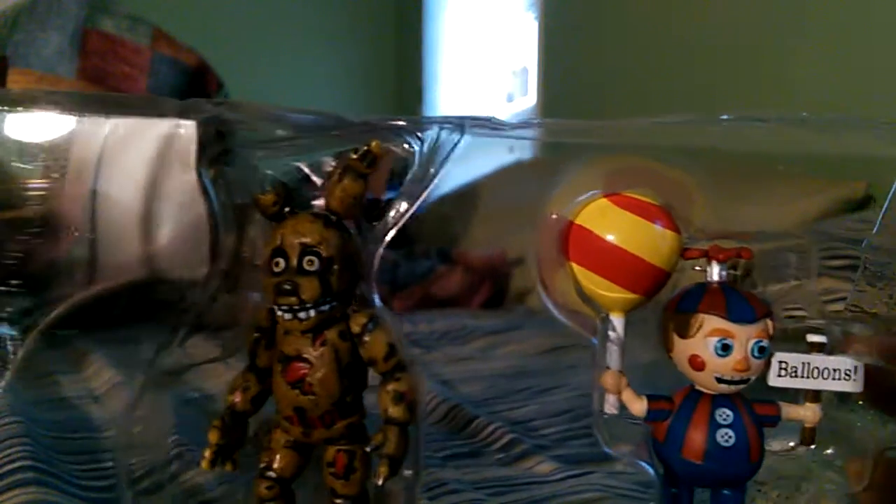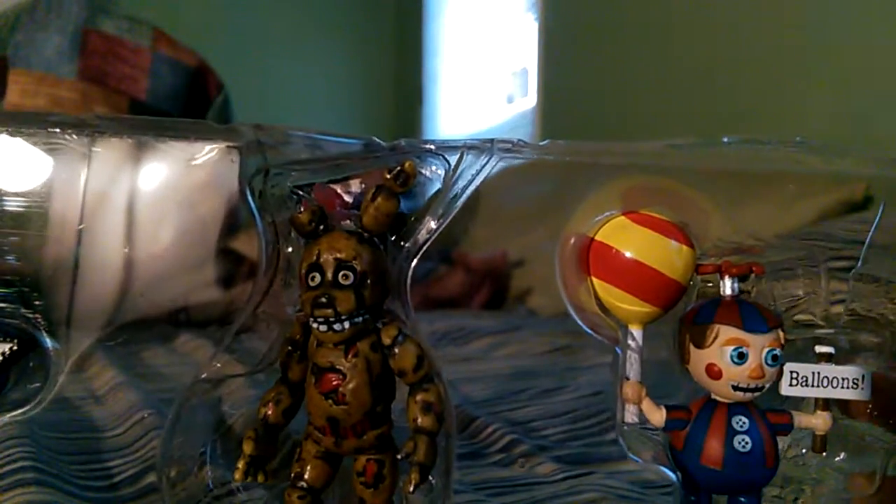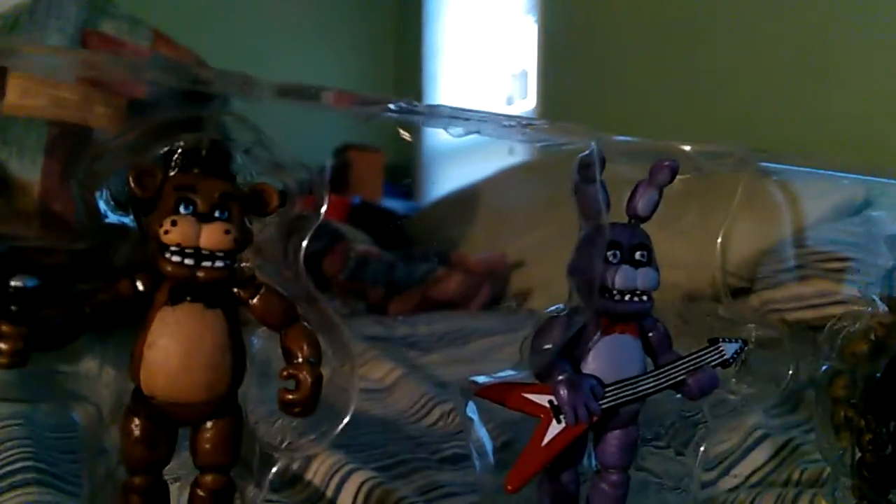We're back. Hey, what's going on guys? Galactic Gamer here and welcome back to another review video on the rest of the Five Nights at Freddy's characters from Funko.